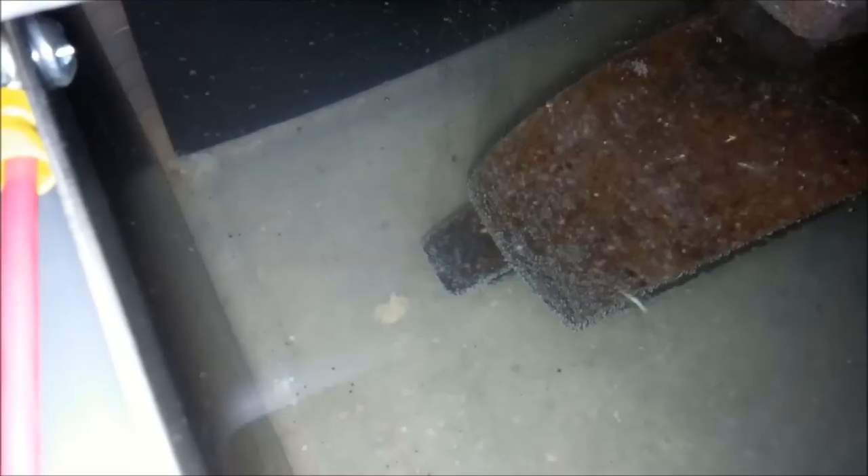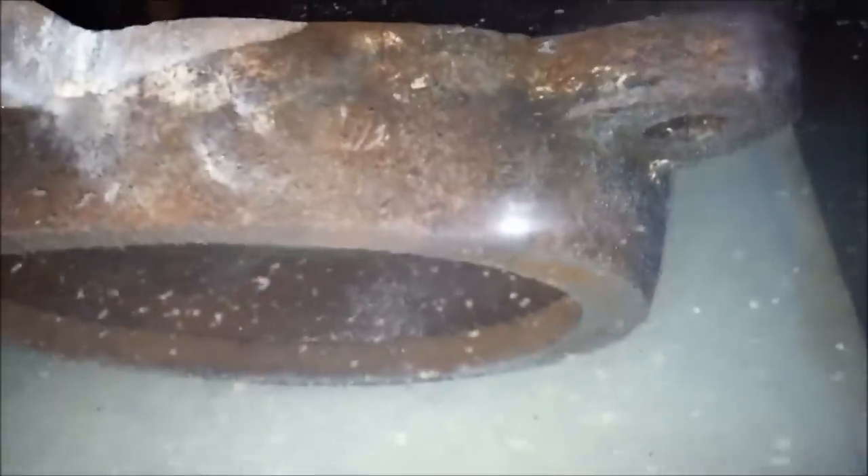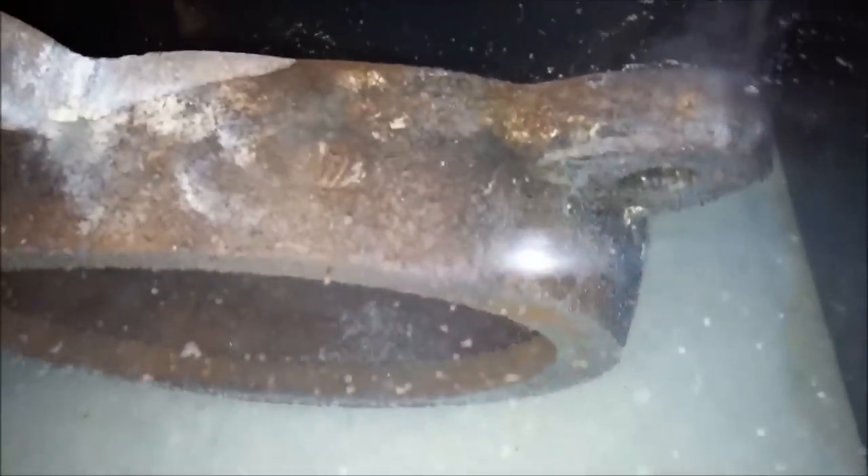You can see the bubbles forming on the piece a little bit better than they were previously. You can also see that the closer they are to the electrodes, the faster the reaction is. So what I'm gonna do is about every hour or two, I'm gonna rotate this piece a quarter turn so that this whole piece gets cleaned. And yeah, just gonna let it go for a little bit.